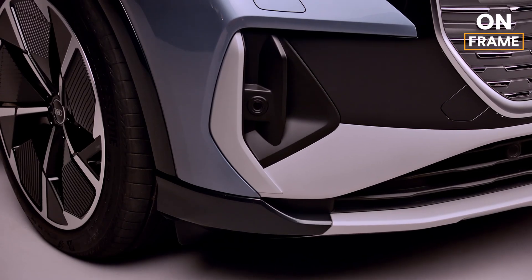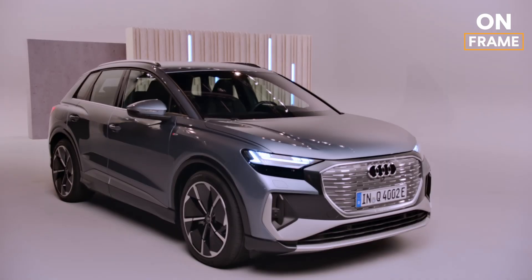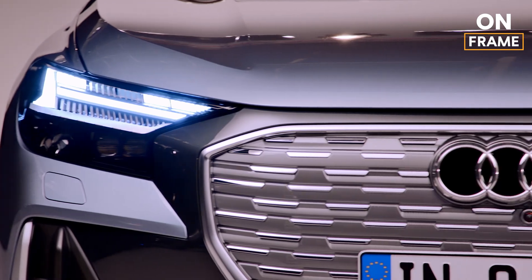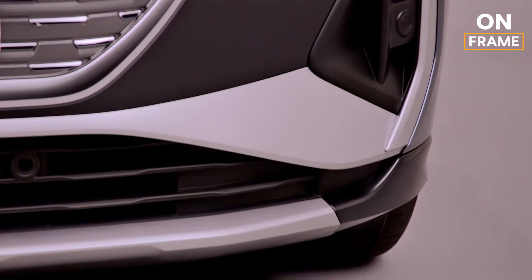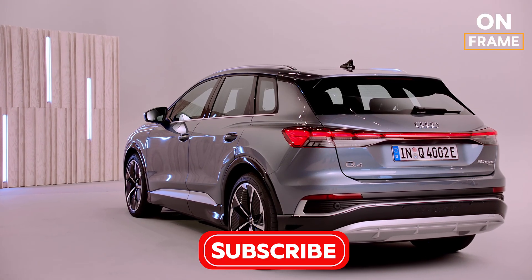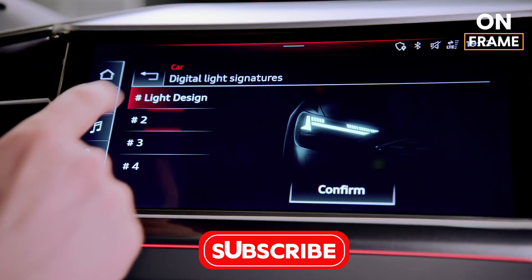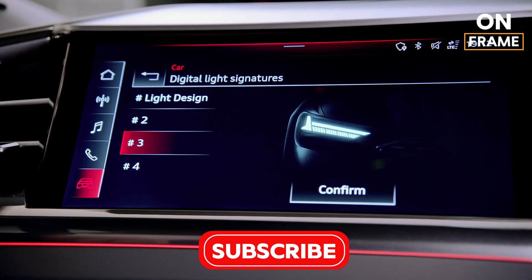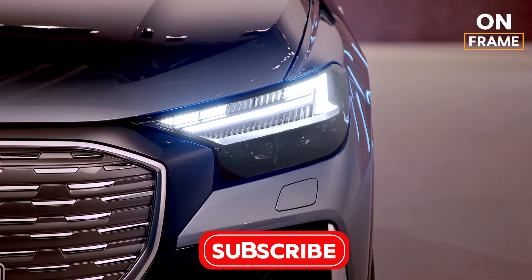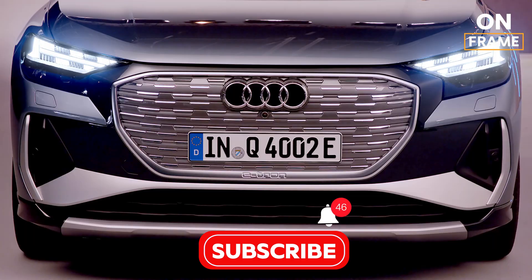11. Delivery and Market Launch. Once the Q4 e-tron passes all quality checks, it is prepared for shipment to dealerships around the world. Audi ensures that the vehicle arrives at customers' doors in perfect condition, continuing their focus on excellence from the factory floor to the end-user. Stay tuned to our channel for more updates on the latest automotive innovations, and let us know your thoughts in the comments below. Don't forget to like, subscribe, and hit the notification bell to keep up with the future of driving. Until next time, drive safe and dream big.